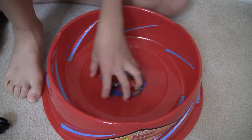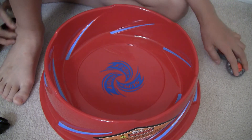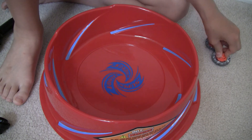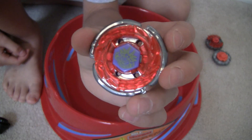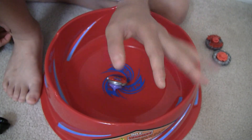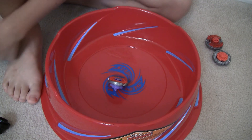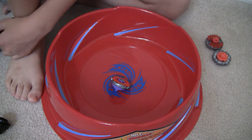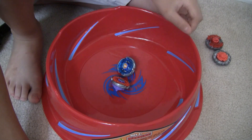Alright, I'll see you next time. Next time I'm going to do a review of Storm Capricorn — I do reviews two at a time — and Storm Pegasus. So I'll see you next time.